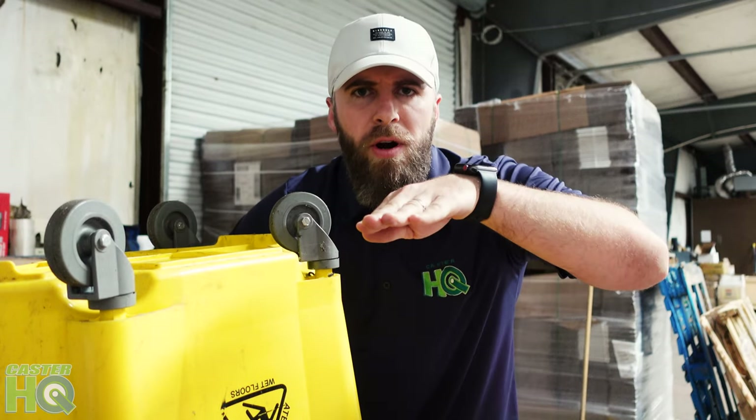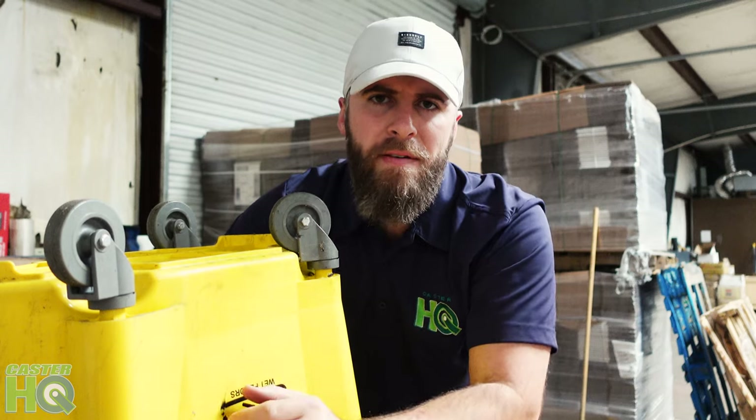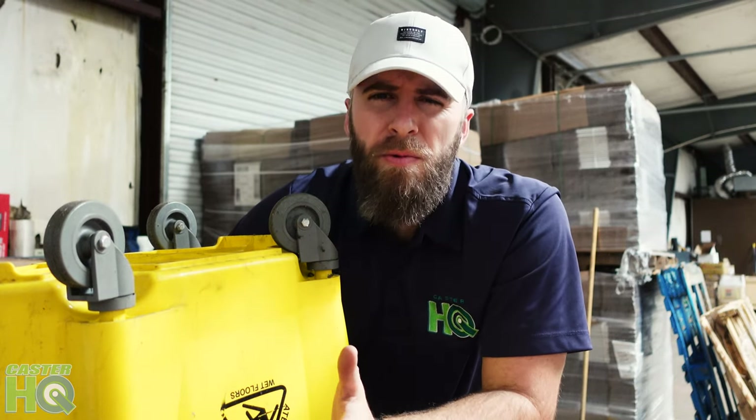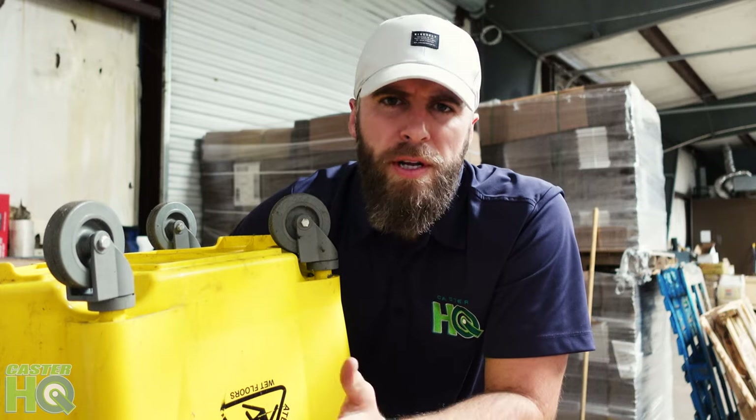Even if you just have one bad wheel on your mop bucket, I would highly recommend changing all four of them out so they match. Sometimes the older wheels have a tread that's been worn down over the years and when you replace it with a newer wheel, it could actually raise the overall height on one end and then you're going to have a wobbly mop bucket. So you can replace one, but I would recommend replacing all four just to be consistent.